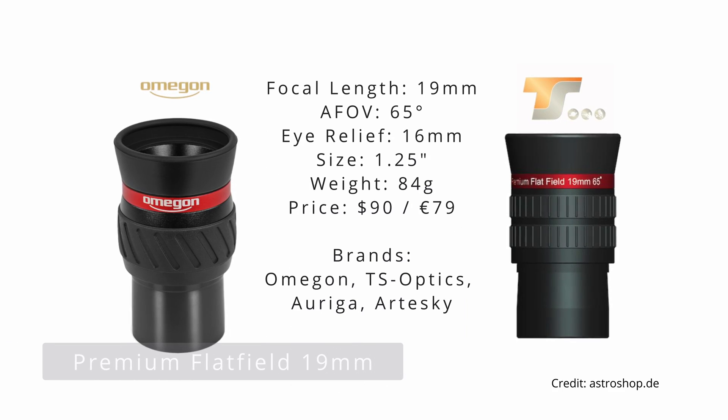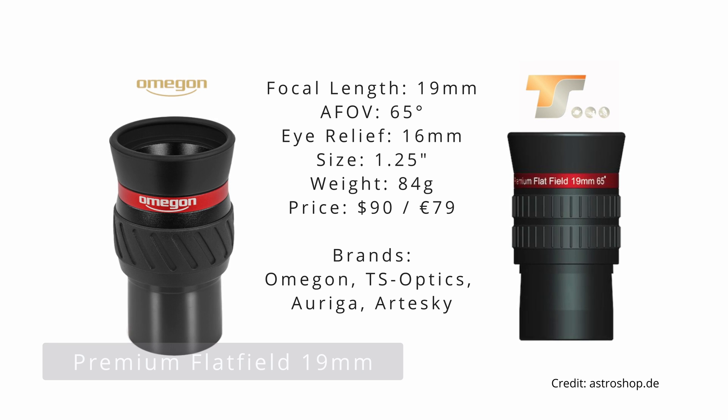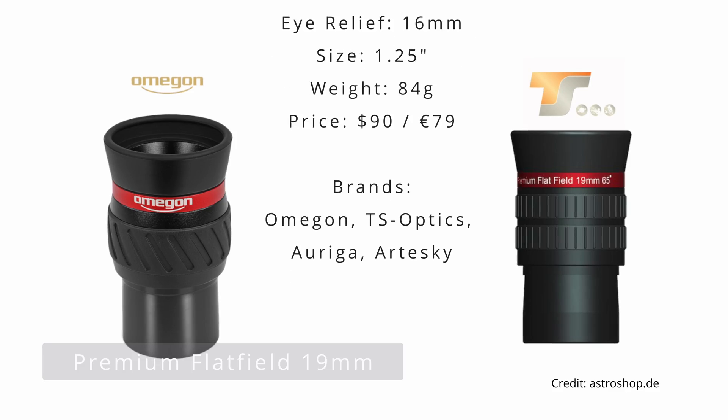With this in mind, I would like to mention the 19mm Premium Flat Field eyepiece from Omegon — the same design is being sold under the TS Optics brand as well. Costing only 79 bucks, this wide field eyepiece is capable of delivering sharp views, great contrast levels and good color correction thanks to its ED element and good coatings applied to all air-to-glass surfaces. The party piece here is no doubt the moderately wide but very flat 65 degrees field of view. The only compromise worth mentioning is the not so long eye relief of only 16mm, which might pose some problems for eyeglass wearers.